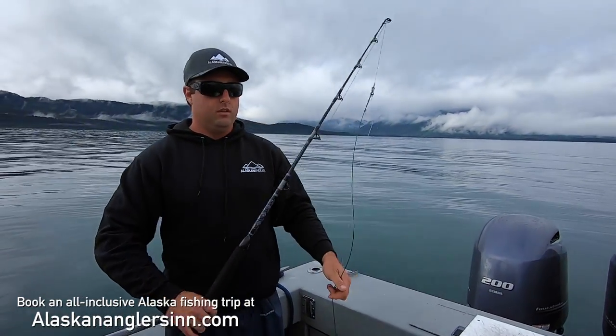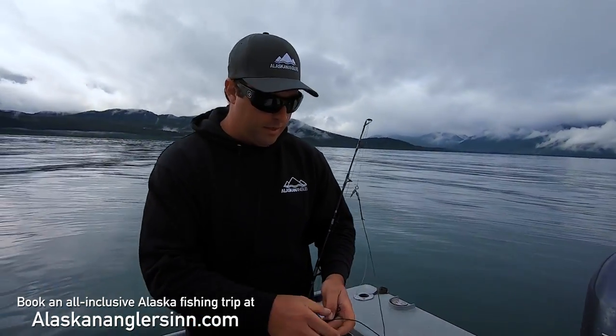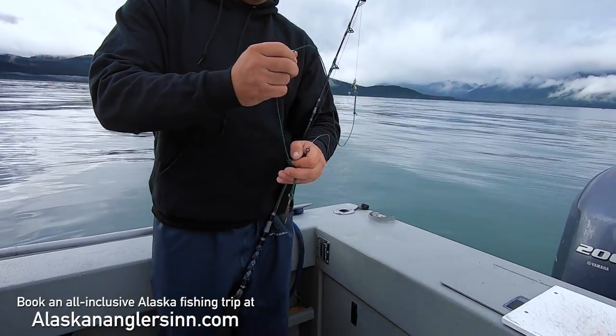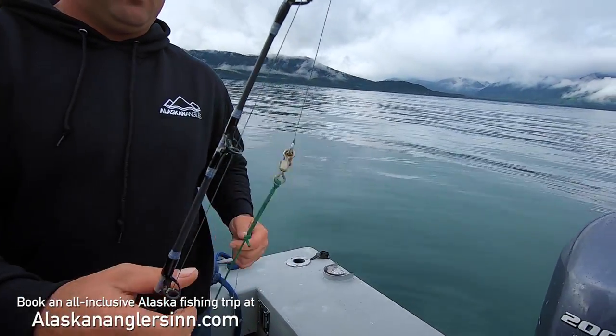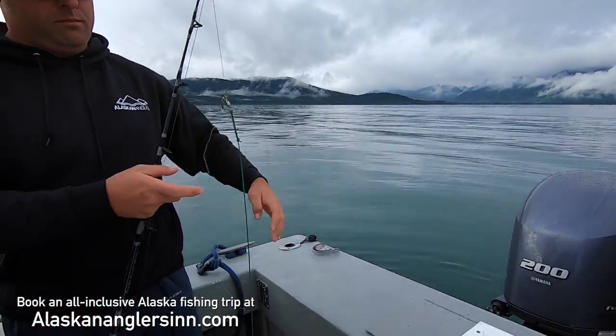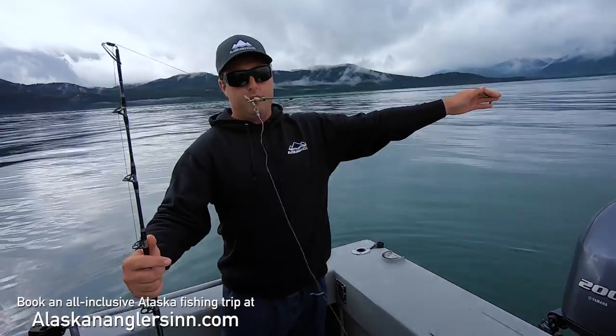Hey Johnny, can you just tell us what we're doing here? Yeah, absolutely. This is our halibut rig and everyone does it different up here, but I really like this three-way swivel. So you're going to have your sinker on the bottom, your bait elevated off the bottom.